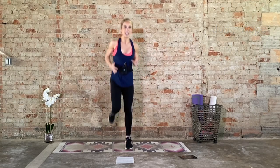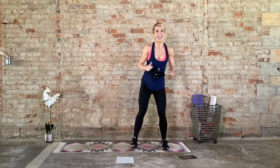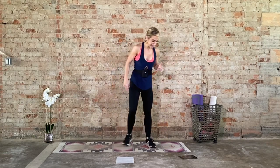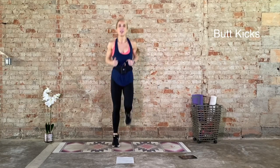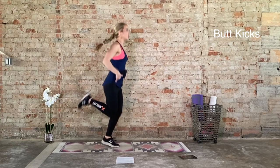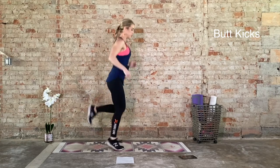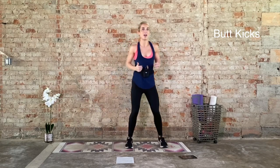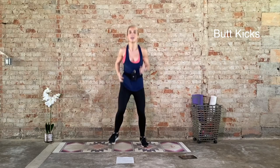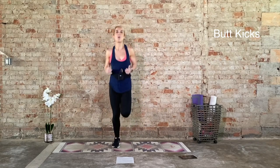Next exercise, we have butt kicks. Dorsiflexing at the ankle, driving the heel in towards the glute. Option: take out the jump and just sidestep it side to side. Butt kicks, 20 seconds on. Land soft, lift. Try to keep your knee directly under your hip. Neutral spine. If this is too much, just sidestep it side to side. Five seconds. Four, three, two, one. Recover, ten seconds.